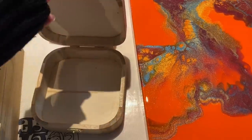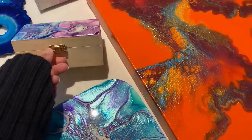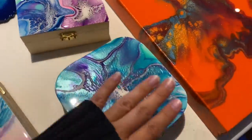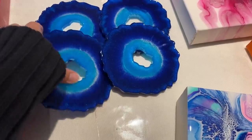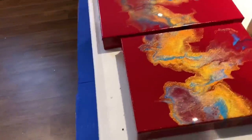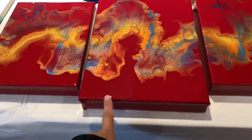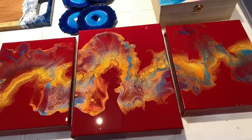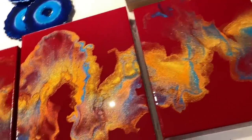These trinket boxes are about four by four inches, done with the bloom technique. There's also a little mini one. Then we have coasters made with the Loli Veffy silicone molds. Next is the red base Dutch pour triptych — a nine by twelve and two eight by tens. That one has lots of shimmer and shine and also has a coat of crystal resin.